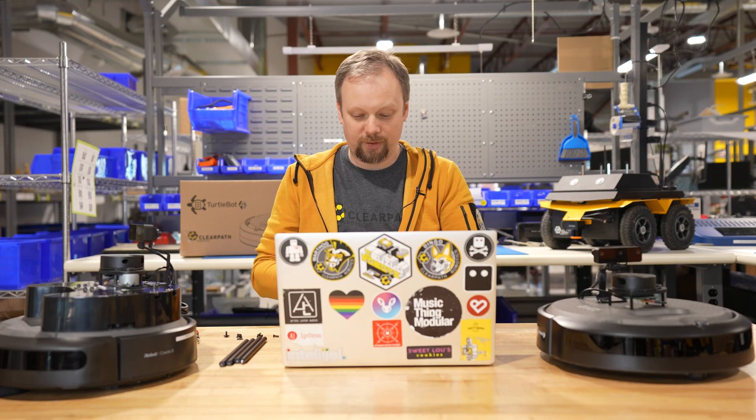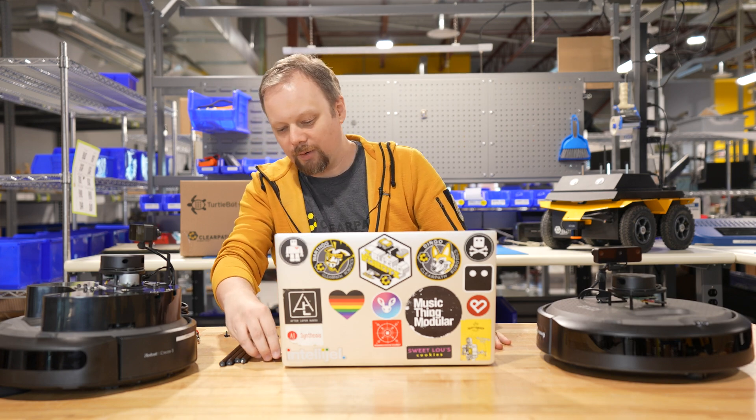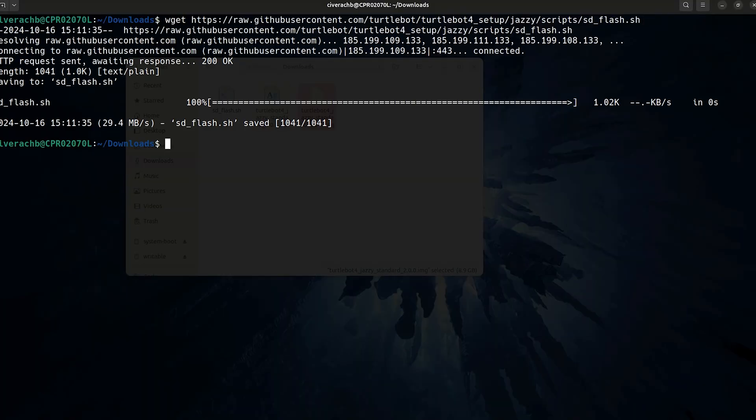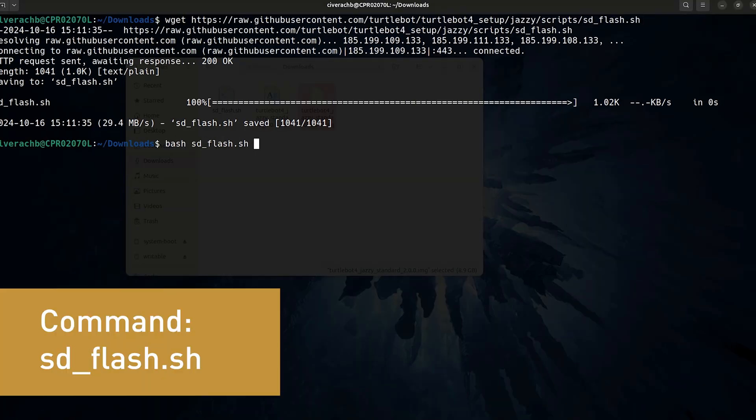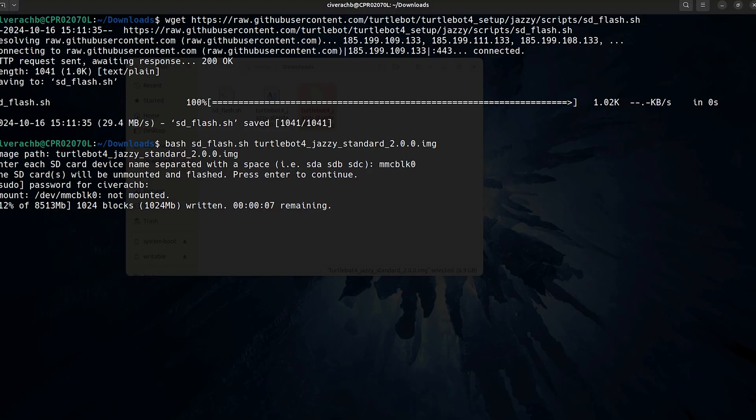We're going to download the SD card image from the OSRF. Once you have the image downloaded, we use the DD command to write the image to the SD card. All of the details and links will be in the description below. Once that command is finished, we can remove the SD card from our computer and reinstall it in the Raspberry Pi inside of our TurtleBot and put it all back together.